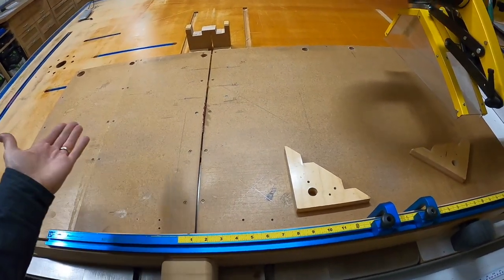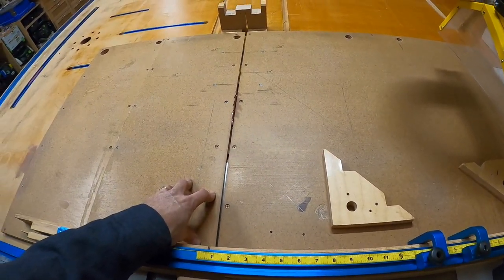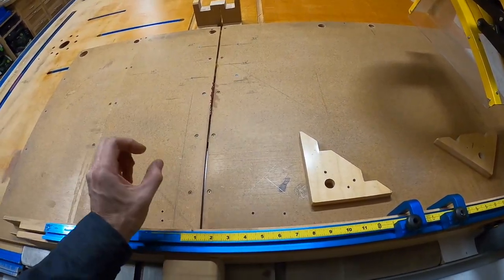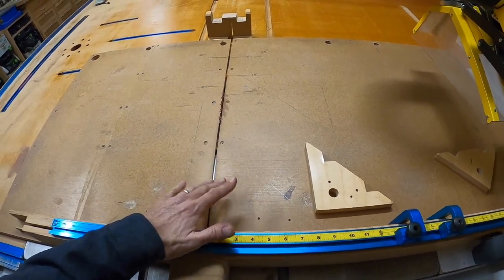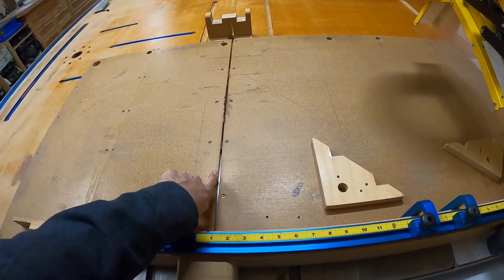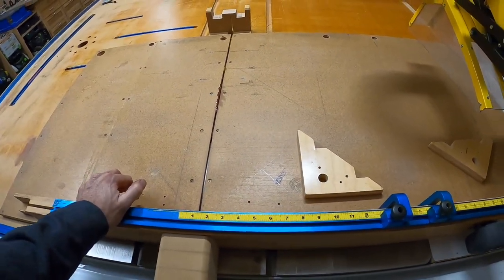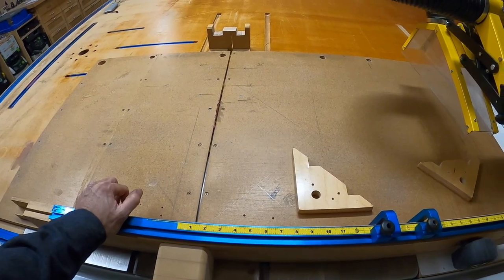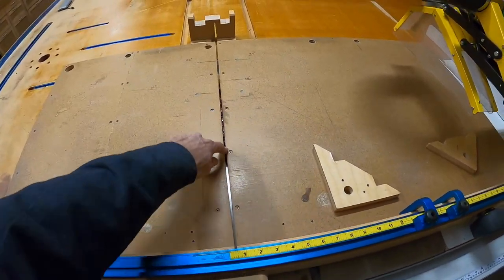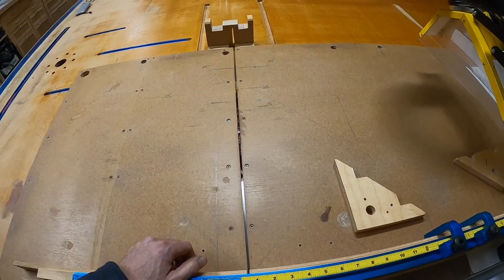The other thought was that if you ever needed to replace it, you could just unscrew it and put a new piece on. I thought I'd do that all the time because you change blades and you'll have a bigger kerf. Eventually it gets so big you'll want to replace it. But honestly, this is the least of my concerns — the kerf — because when you cut with good blades, you really don't need zero clearance. Blades are going to give you the tear-out free cuts, not the zero clearance insert.